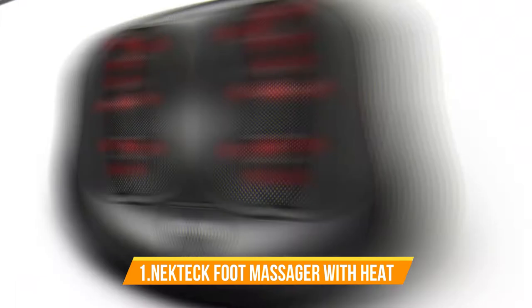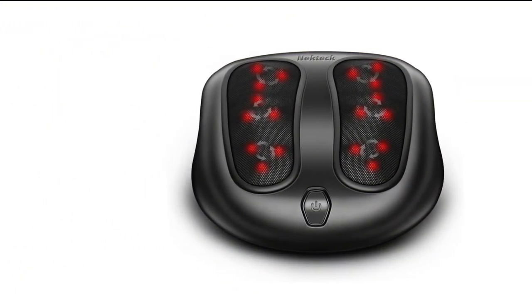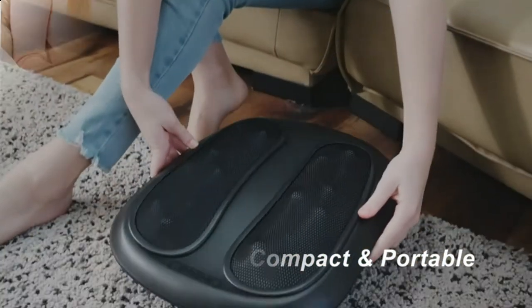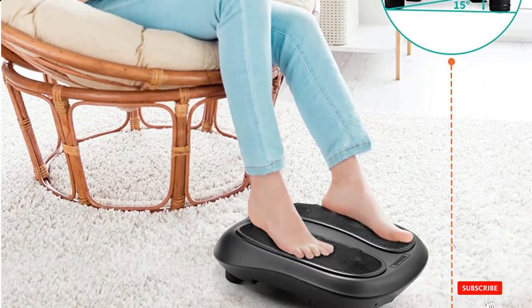Number 1: NEKTECK Foot Massager with Heat. This awesome foot massager has 6 massage heads with 18 rotating massager nodes. It amazingly relaxes muscles, eases tensions, and regulates blood flow. This massager has a heating function to help fatigued muscles and improve foot wellness.